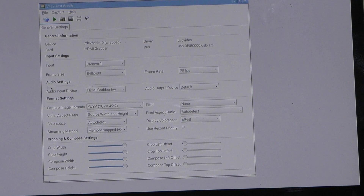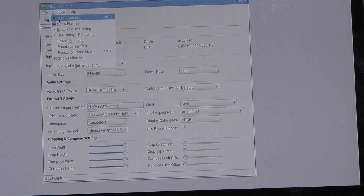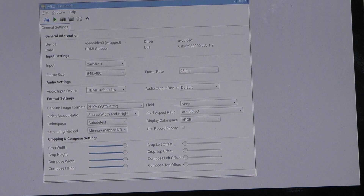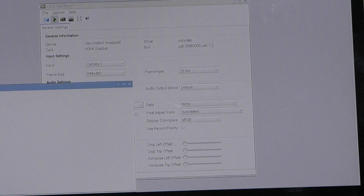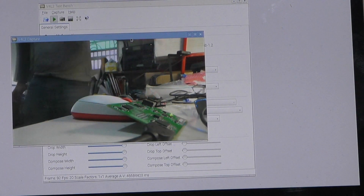Please do not select Motion JPEG. Please select the YUV — this resolution, this resolution, this resolution. Disable the OpenGL, then turn on. Okay, you can see the video.